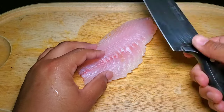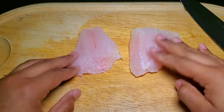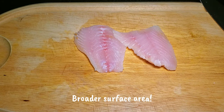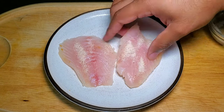For fillets like these, I like to slice on a bias — that's holding the knife at an angle and basically making a slice down the meat. By doing this, you create a broader surface area so the fish will generally cook faster. My seasoning blend throughout the entire video is just salt, black pepper, garlic powder, and onion powder.